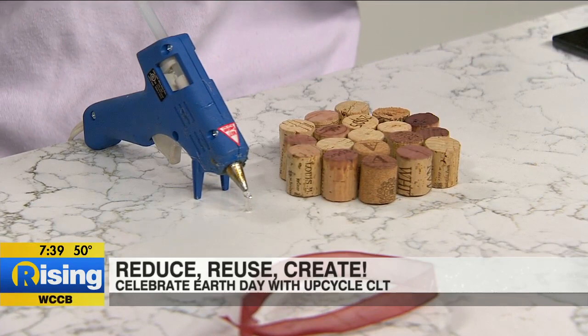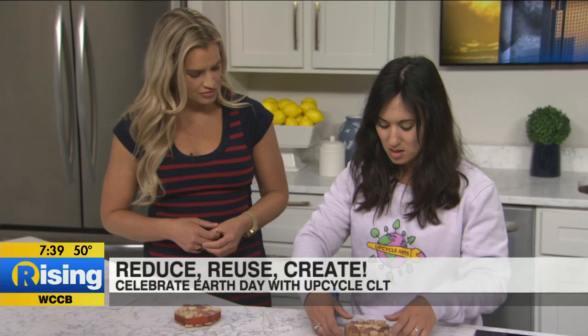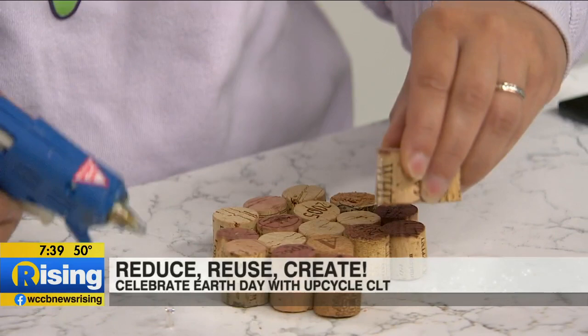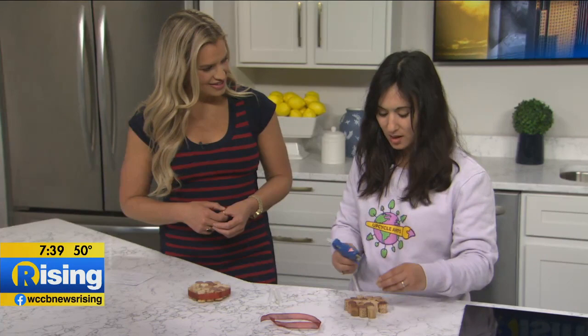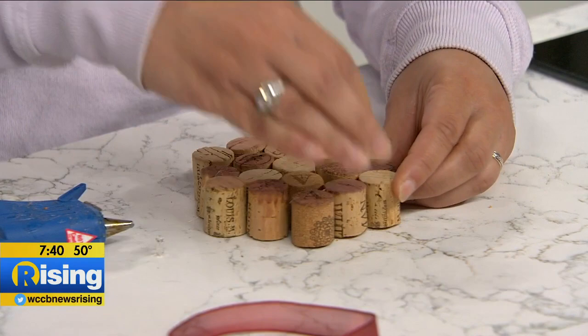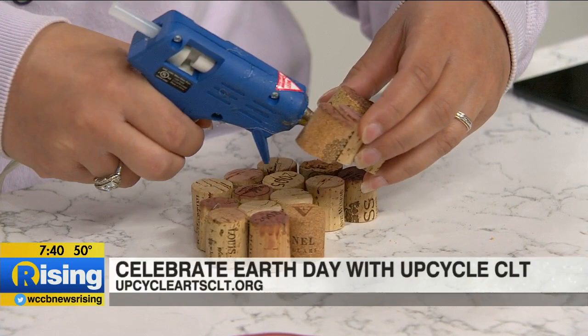So we cut our corks in half first — you can do that simply with a box cutter or a nice pair of scissors. For our coaster, we're going to arrange them in this order where it's three, four, five corks in a row, and then back down. And we're simply going to glue them together to form our coaster. How did you come up with this idea? Corks absorb heat very well, so it's kind of the perfect use for them. You can use them as a coaster or little trinkets around the kitchen to keep your pots off the counter. It's super simple to make.